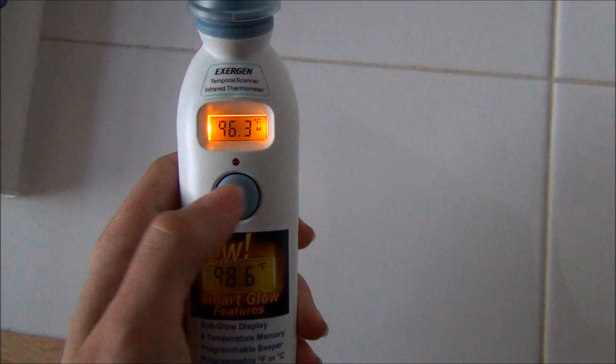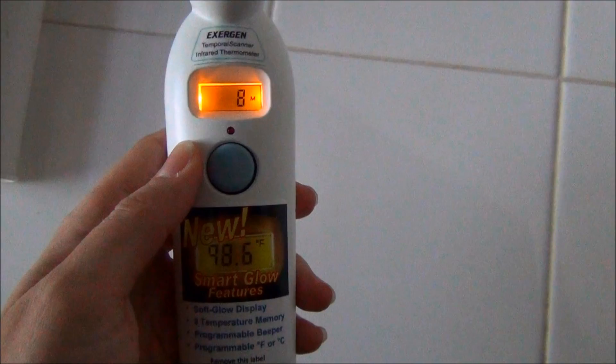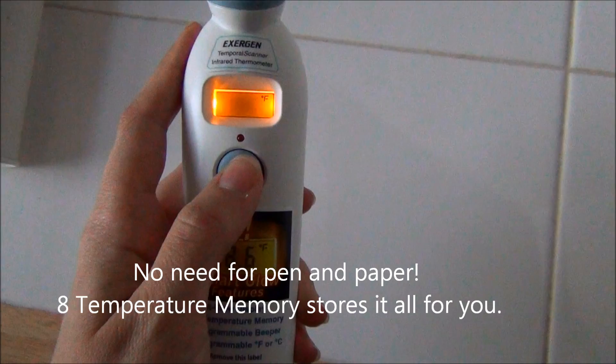So pretty cool, especially if you're trying to see if their fever is going down or going up. It's great to have especially if you need to call the doctor. You can also program it between Fahrenheit and Celsius.